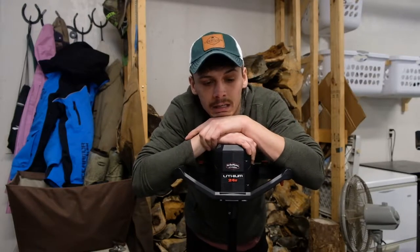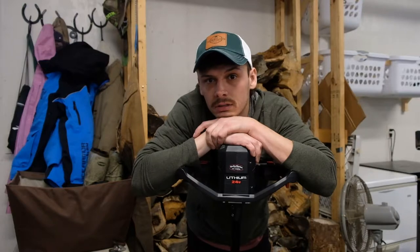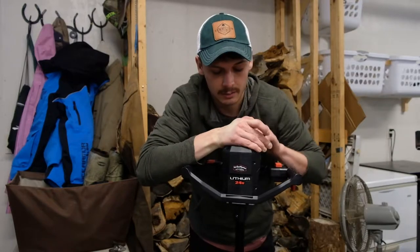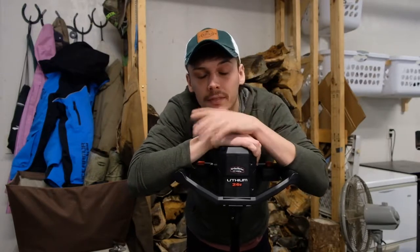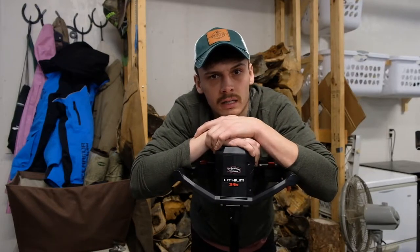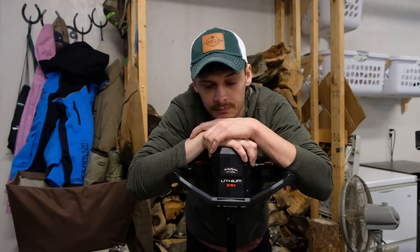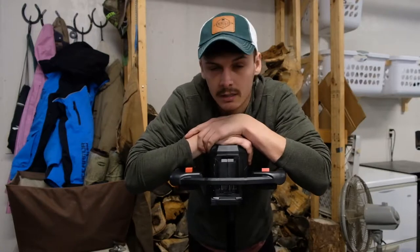I looked into buying another battery, but the Strike Master ones are about a hundred dollars each. So I went on YouTube and found a conversion - the Greenworks battery is actually the exact same battery, just with a different label essentially. The one I just bought was about $70 on Amazon, so you're saving about 30 bucks. There's also a 5 amp-hour battery; the one that comes with Strike Master is 4 amp. In this video I'm going to take a Greenworks battery and convert it to fit into the Strike Master slot and on the charger.